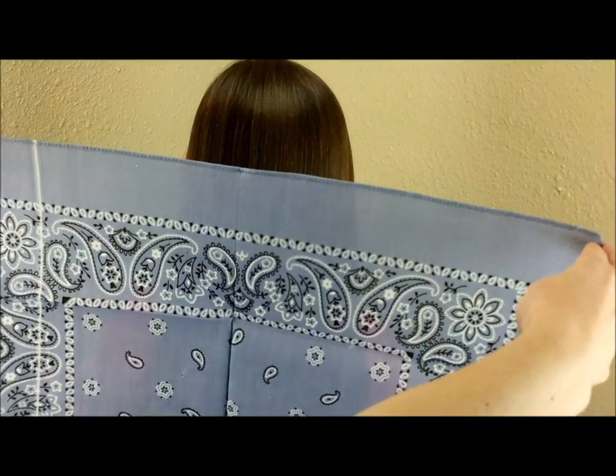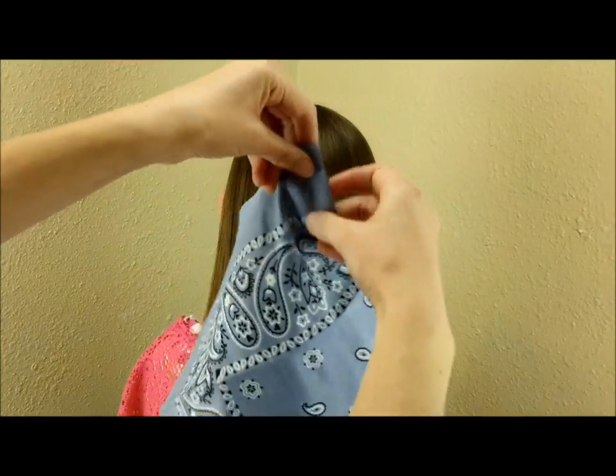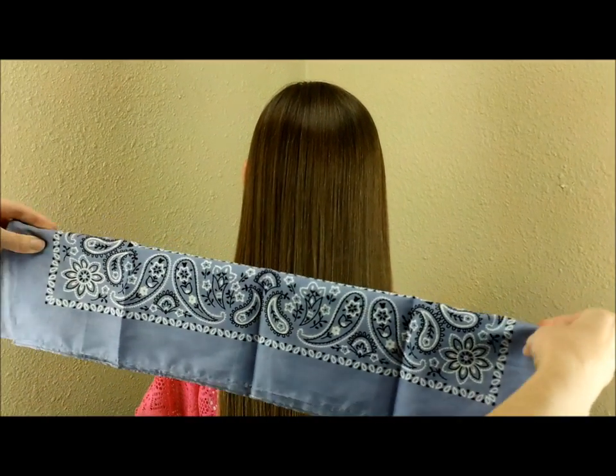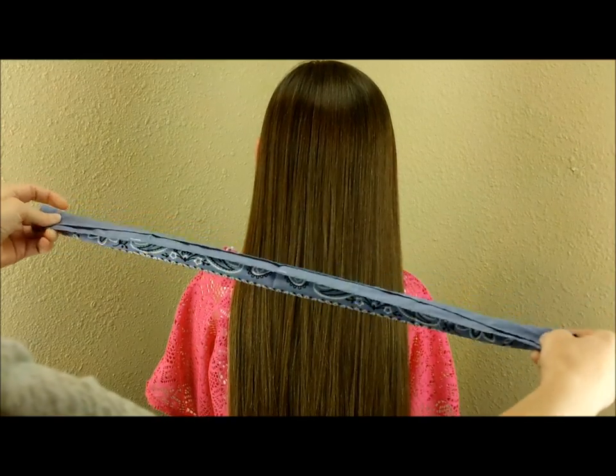Today we're going to be doing some no-heat curls using bandanas. Take the bandana, fold it in half, and then roll it up lengthwise. You can use any kind of fabric you want for this, but bandanas are the perfect size and they are pretty inexpensive to buy.